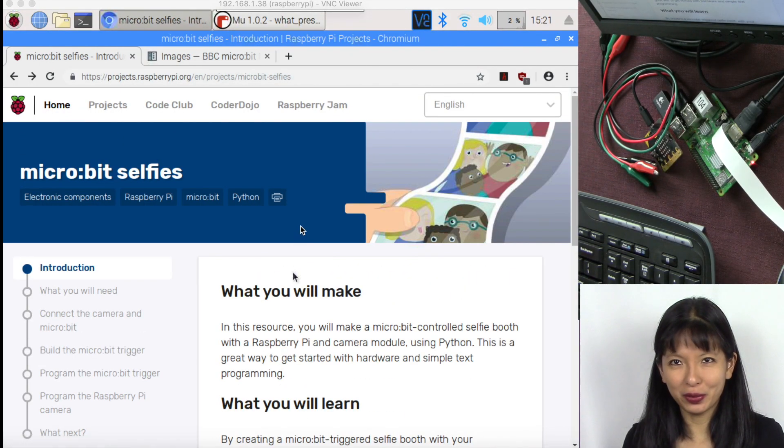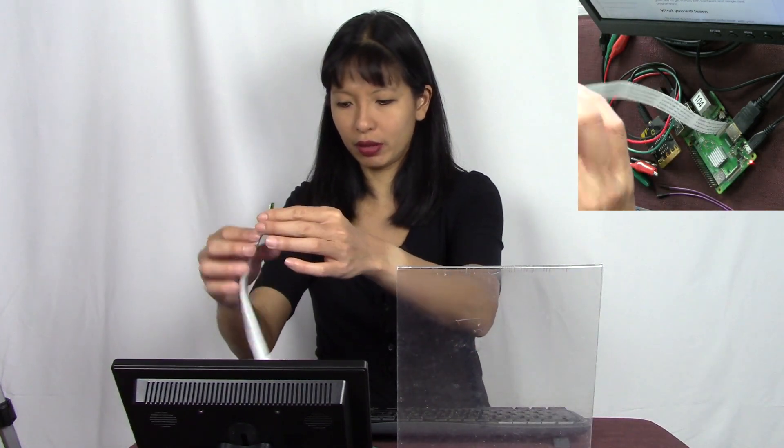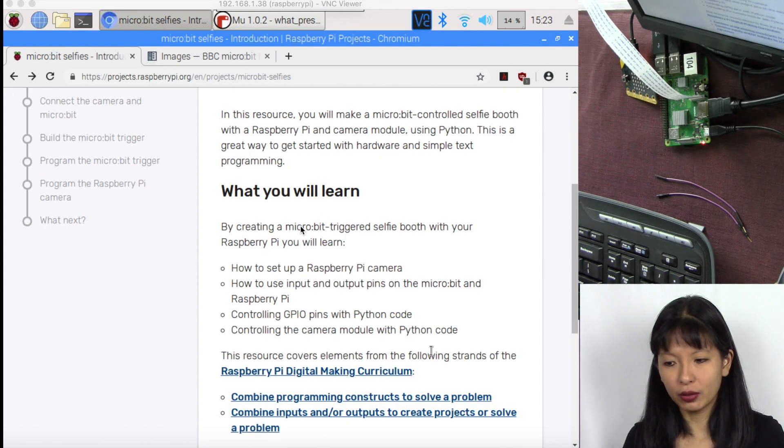You'll also need two male-to-female jumper cables that go right into the GPIO pins of your Raspberry Pi. For my setup I needed something to hold up my camera — I noticed that was a small defect of this project. I've got a clear base with a little clip and I'm setting it up with the camera facing me. We're going to learn how to set up the Raspberry Pi camera, use input/output pins, control GPIO with Python code, and control the camera module with Python code.